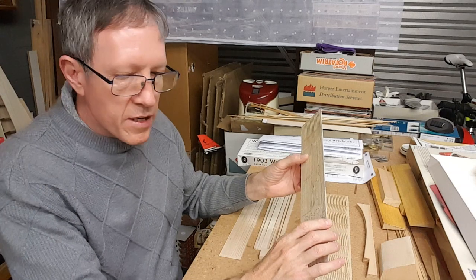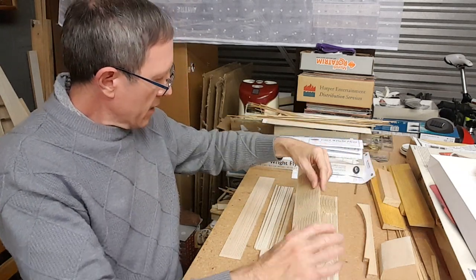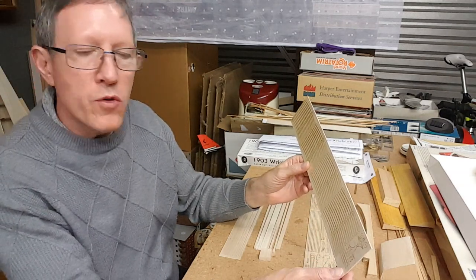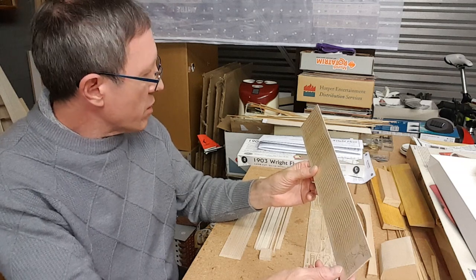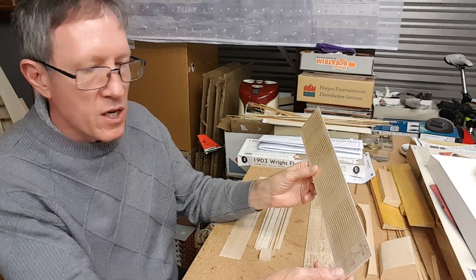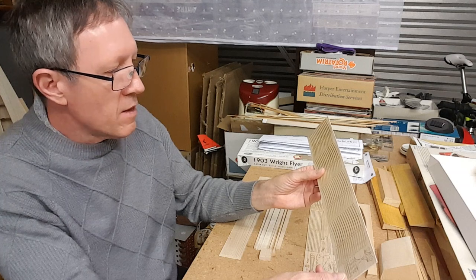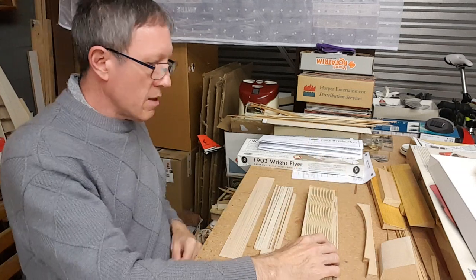I wonder whether one would varnish this. Varnishing the structure before you tissue it would be an idea. This is also the sort of model you could get away with not tissueing at all — there's so much nice structure to see. If you hang this up on your ceiling or put it in the display cabinet, seeing the full wing structure would be very nice. I'll give that some thought.